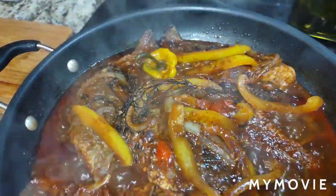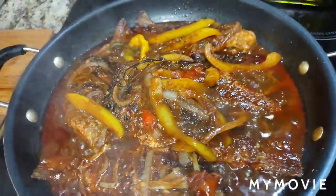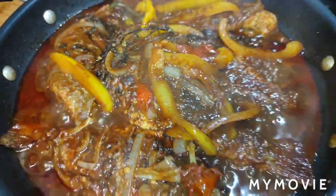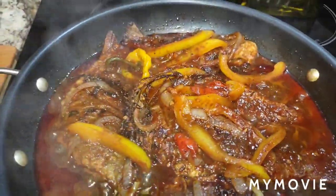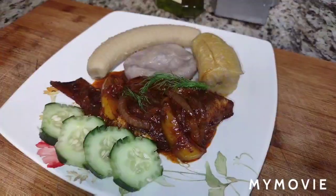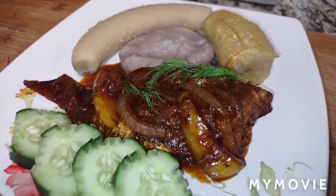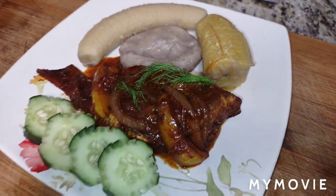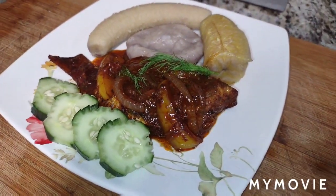Let me put this on a plate so you can see how it looks. Today I'm serving it with banana, dumpling, and plantain, but you can have it with rice and peas — red peas, golden peas, cow peas, pink peas, split peas — any kind of rice and peas you want. I also sliced up some cucumber to go with it. That's it! All done. Don't forget to like, share, and subscribe, and remember — always from my kitchen to your kitchen, enjoy!